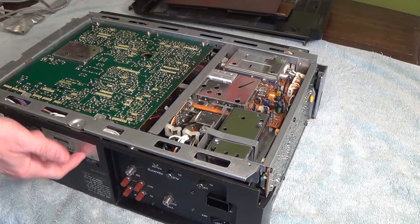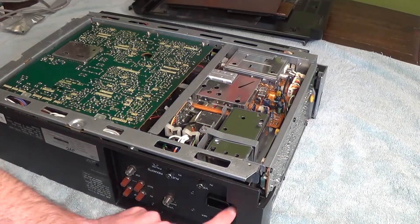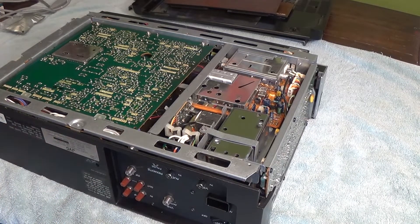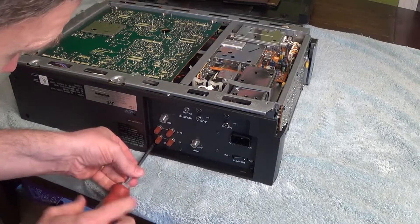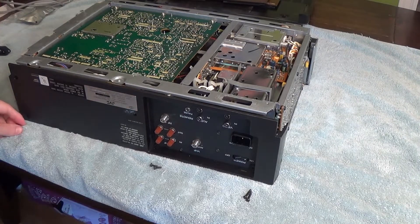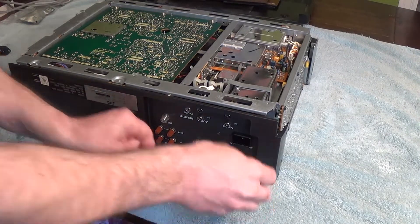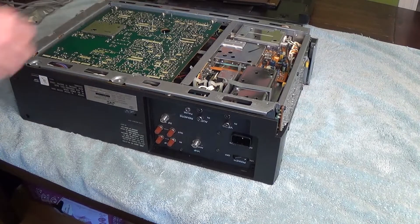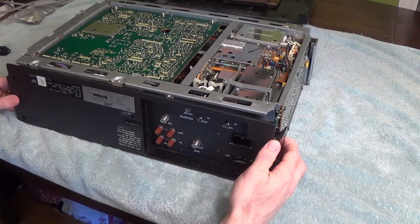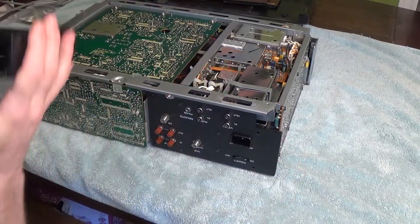Then I'm going to remove this front plate, which looks like it has about six screws. So there's that plate removed.